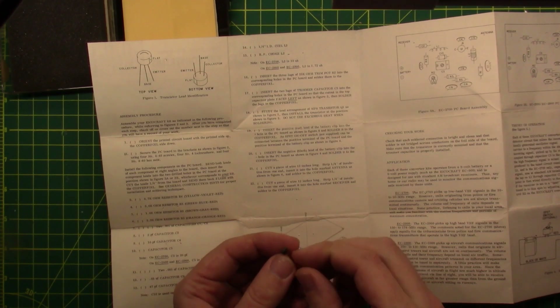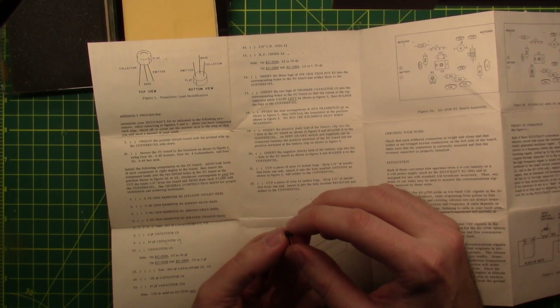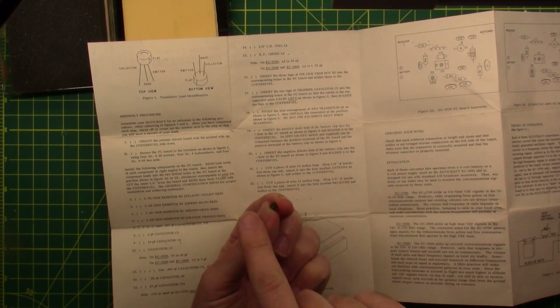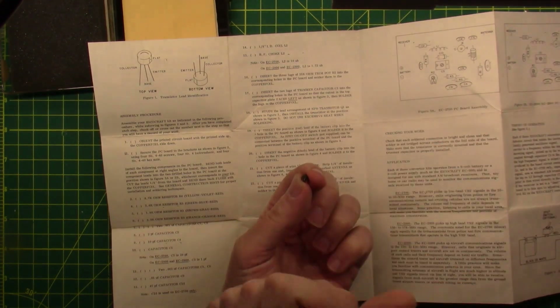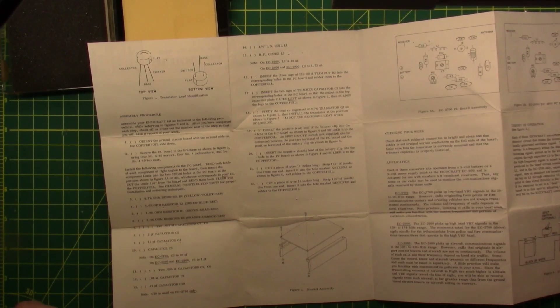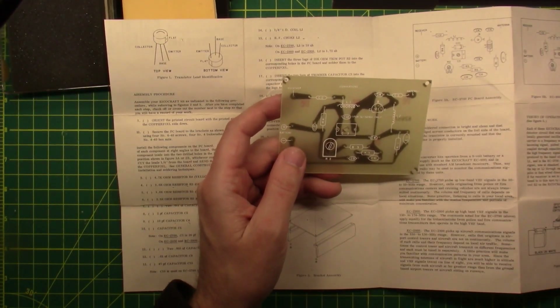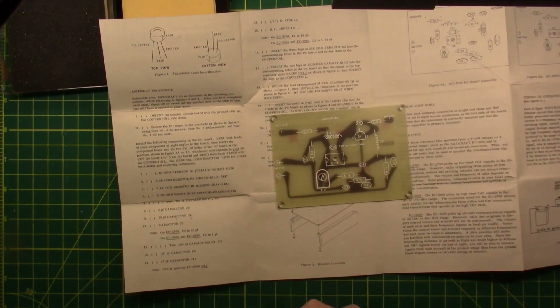It has a little checklist here — you can smell the old paper. Step 1, followed by step 2 — there's a little typo. The instructions are really good for a brand new kit builder. Step 1: orient the printed circuit board with the printed side up and the copper foil side down. And they want you to put the brackets on right away — that's interesting.